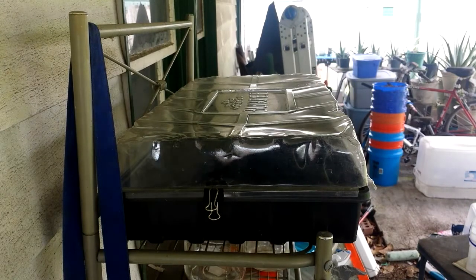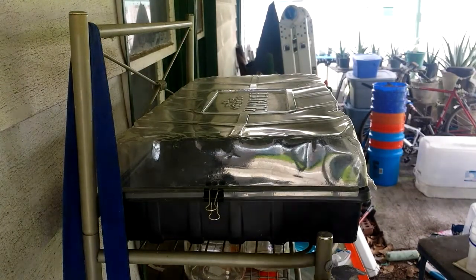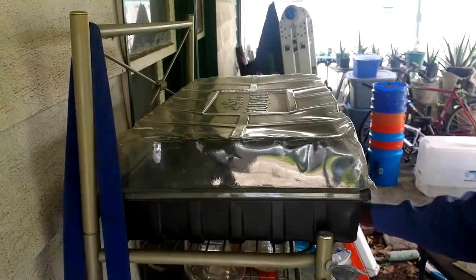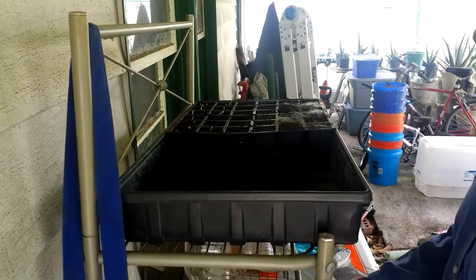I wanted to show you what I have now and also how I water this — a few ideas just to spread the love, just like Mr. Larry over here. As you can see, I clip these down so that the wind doesn't take it away, because even though we have high humidity here, we also have high winds.